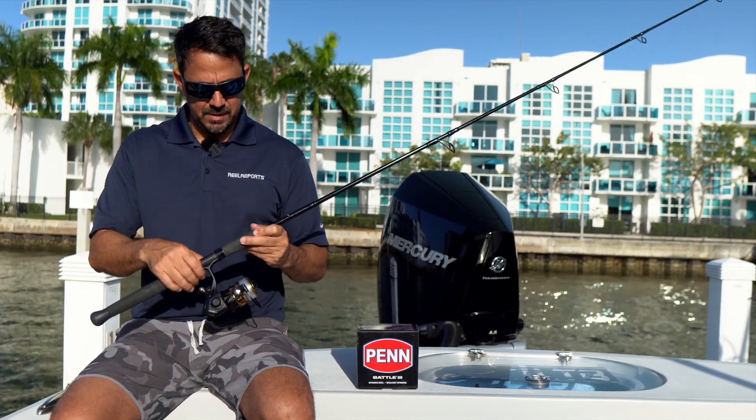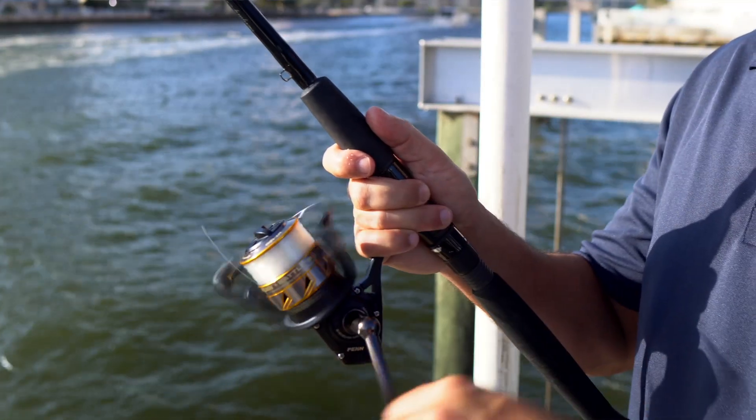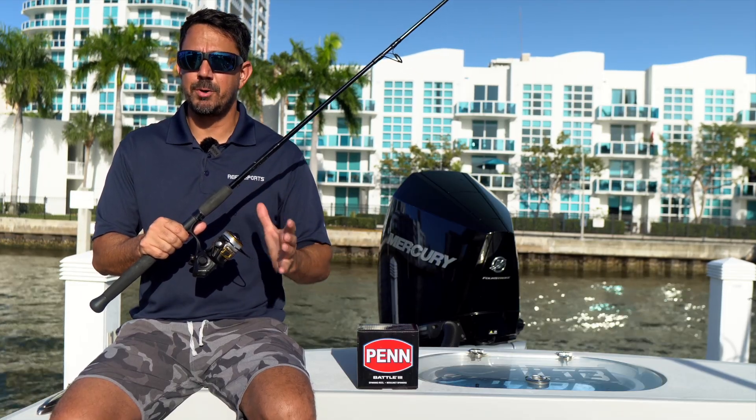You might be able to find a deal on this one, but we really like this reel because it features the quality construction and the durability that you look for in a spinning reel — especially something that you want to use as a multi-purpose.